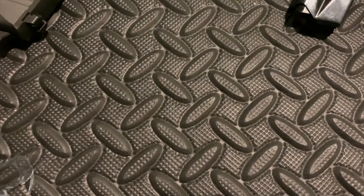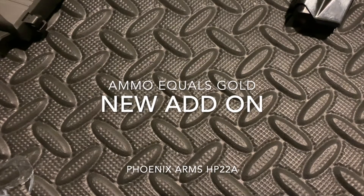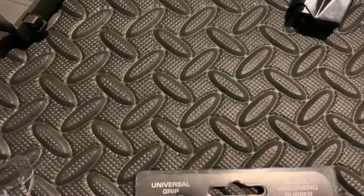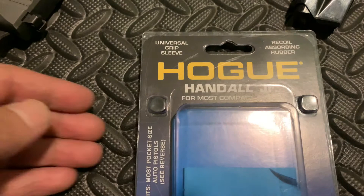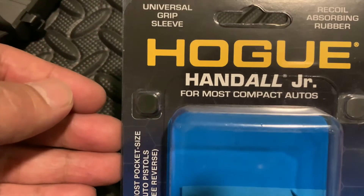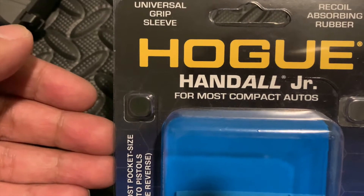Hey everybody. Haven't posted in a while, but I'm posting now. I just got something new for my Phoenix Arms, and this is it right here. It is the Hogue Handall Jr. Universal Grip Sleeve Recoil Absorbing Rubber.